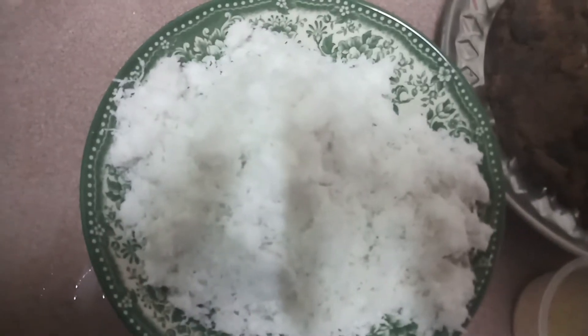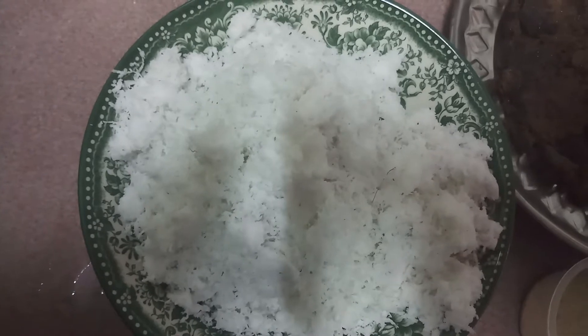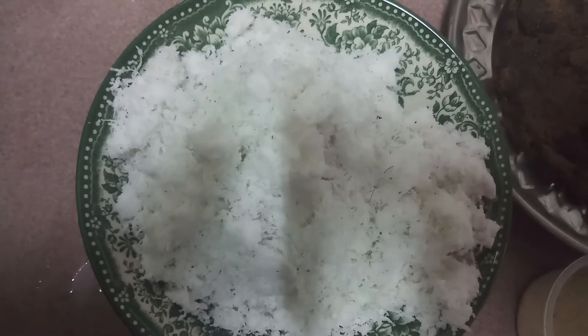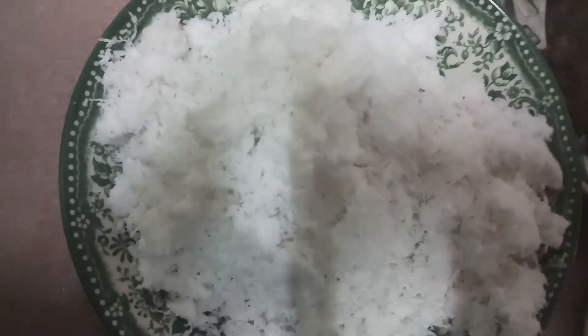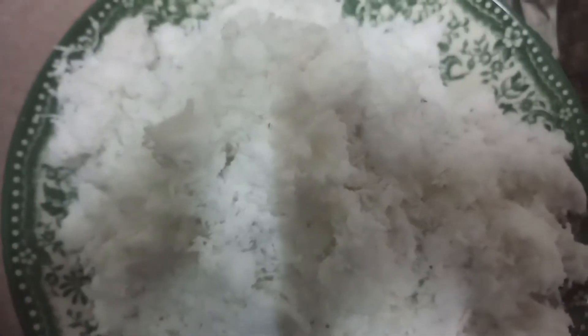Welcome to Riya's cooking show. Today we are going to show you all a very simple dish that we call Puranam — the inti, or coconut inti.